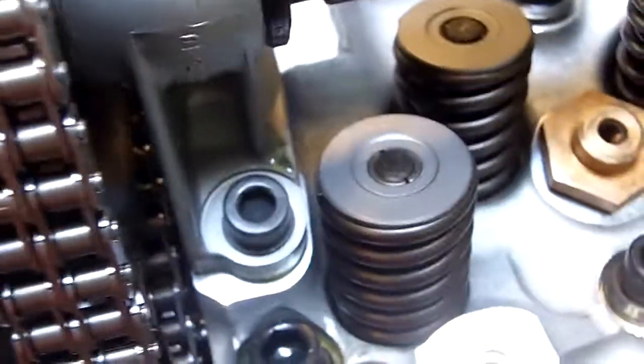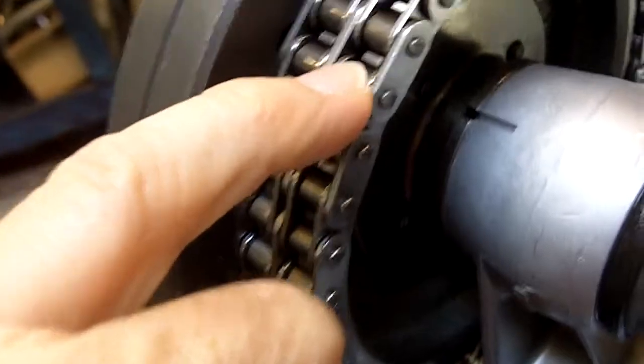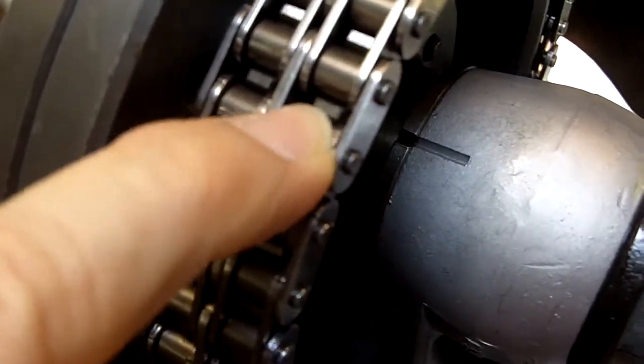The important thing is to make sure your timing chain is in good condition, as well as your timing sprockets. You'll notice these timing sprockets have squared-off teeth. Worn-out sprockets have sharp teeth.